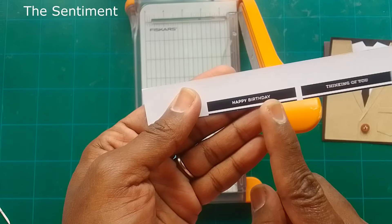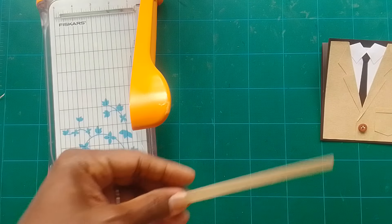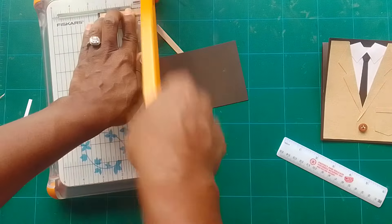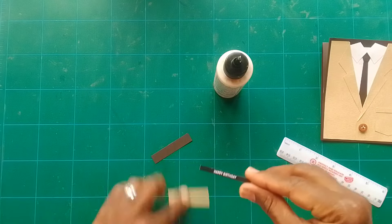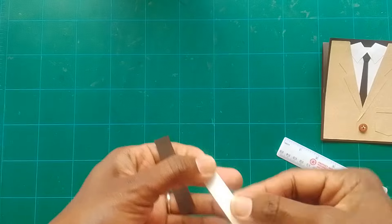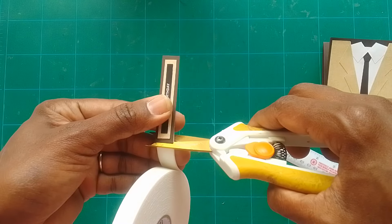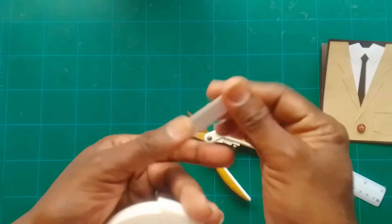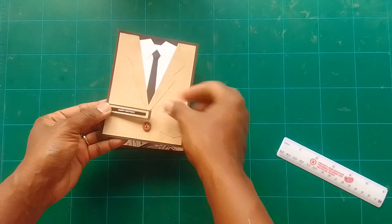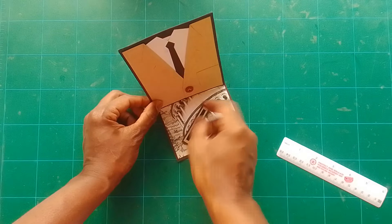Now make a sentiment: cut a piece one eighth of an inch by two inches, then layer it on a quarter inch piece cut to two and a quarter by a half inch, and another layer cut to two and a half inches. Place the small sentiment on a layer, then another layer, and add foam tape so it raises off the card for dimension. That foam tape also holds up the easel section. The sentiment fits perfectly right there — stick it down.